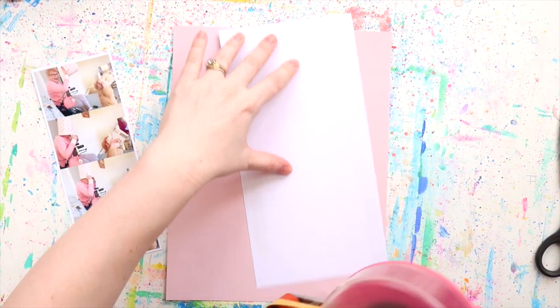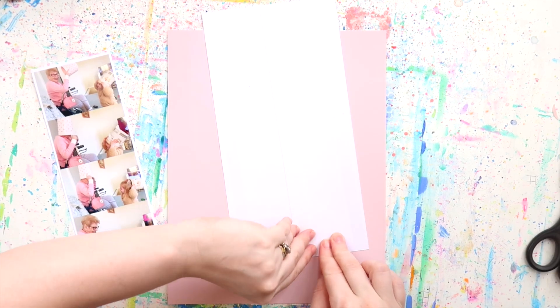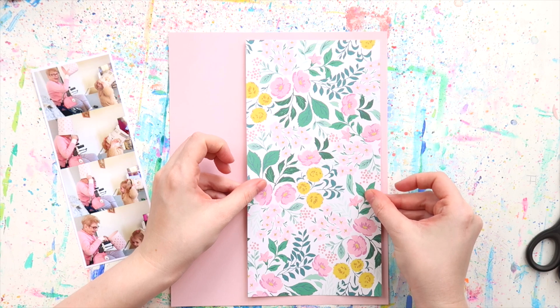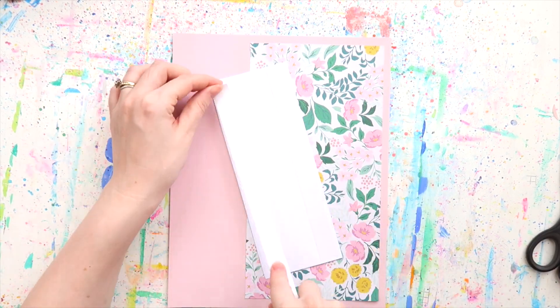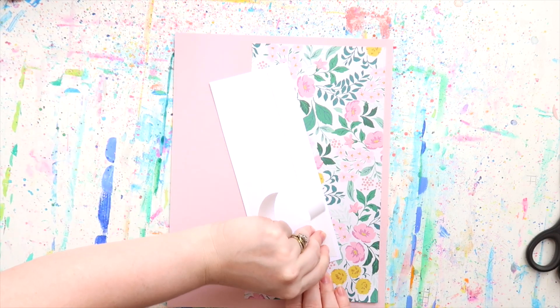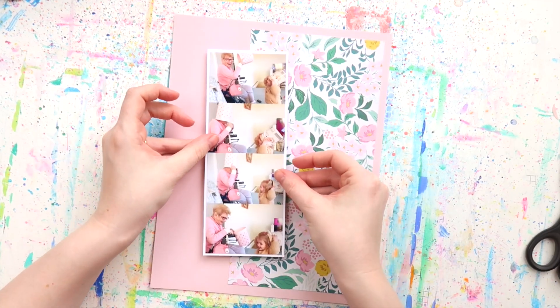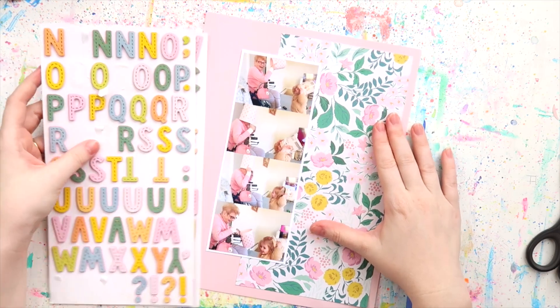Photo strips for the win! I think a lot of times when people say photo strips they think of the ones developed in a photo booth, but you can make your own. I think matting them really makes them look like one cohesive strip altogether. They can be any size you want — I've done four by six photo strips, big and chunky, and I've done tinier photos too.